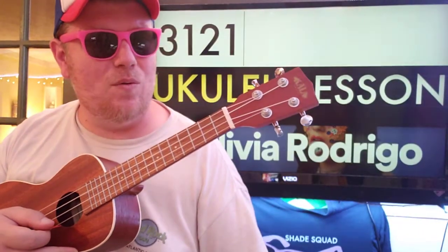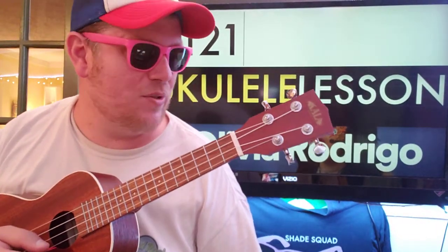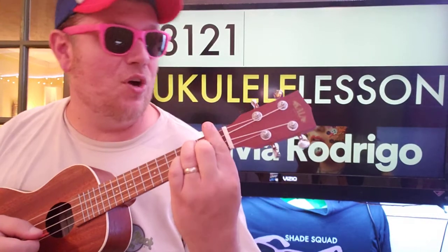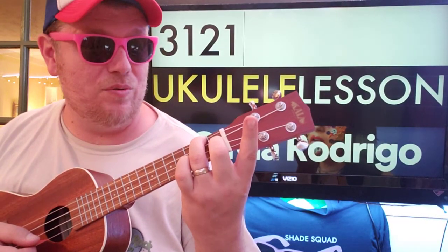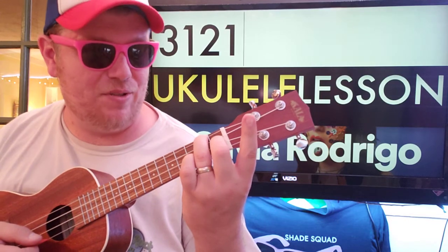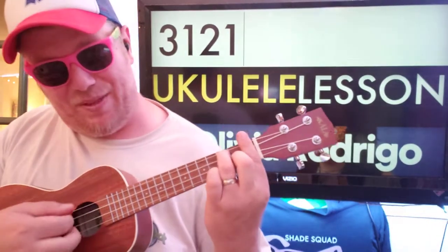So basically, we're going to bar a couple of things — pretty much the whole song, but that's okay. Your first chord is basically going to be an F chord. Normally it would be 2-0-1-0, but you're moving it up a fret and putting a bar on that first fret, so now it's going to be 3-1-2-1.